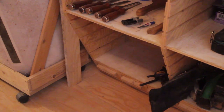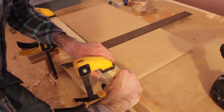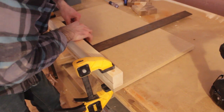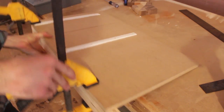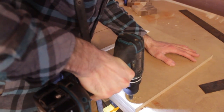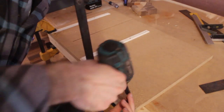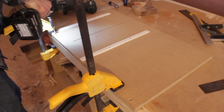Now I can clamp the fence to the base and I'm using a framing square to square it. This method would work just fine and you don't have to go through the process of the 5-cut method as long as your square is accurate. Now I can flip over the entire sled and just drive some screws from the underside. I'm only adding two screws because I know I'm going to have to readjust this fence — I'll add the remaining screws later on.